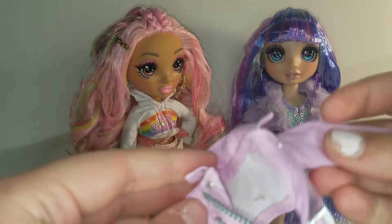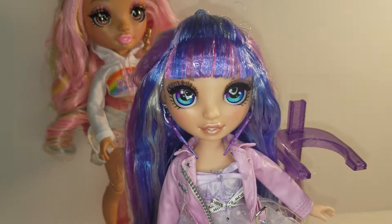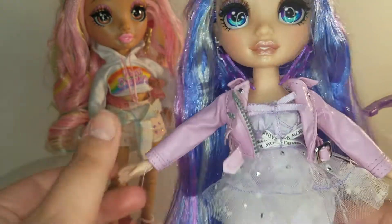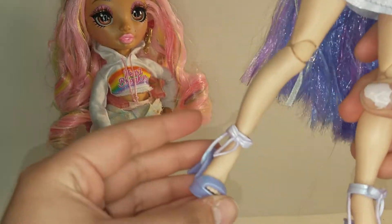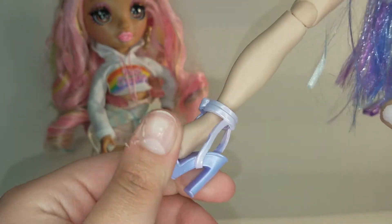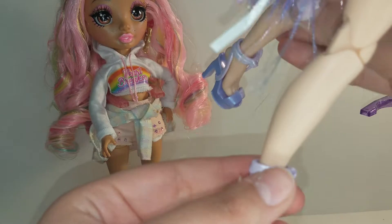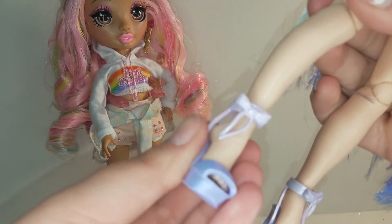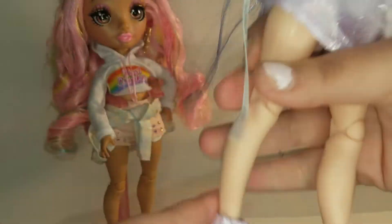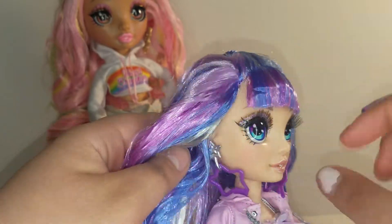Here is Violet Willow wearing her second outfit — the leather jacket, the dress, and the shoes. It's a little snug to get on and a little loose at the foot. When I tried to put her foot in the shoe, it was difficult — I was afraid I was going to split the back open.